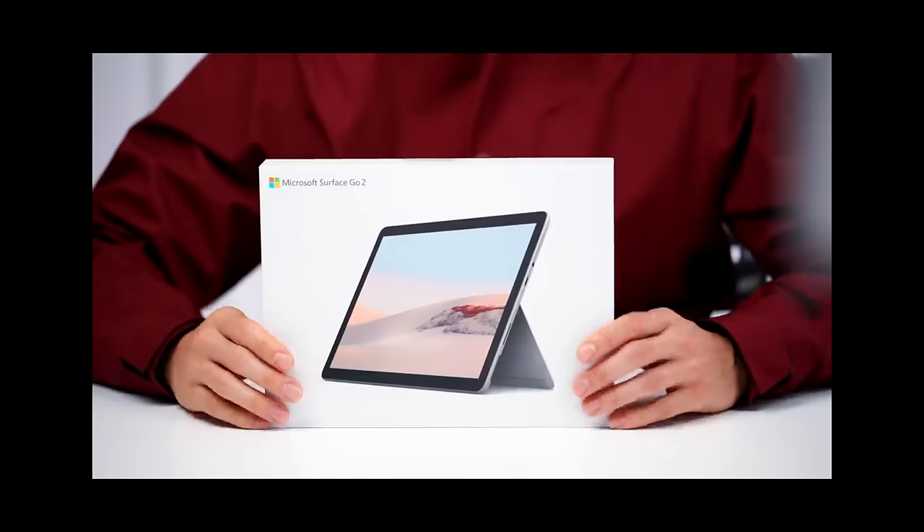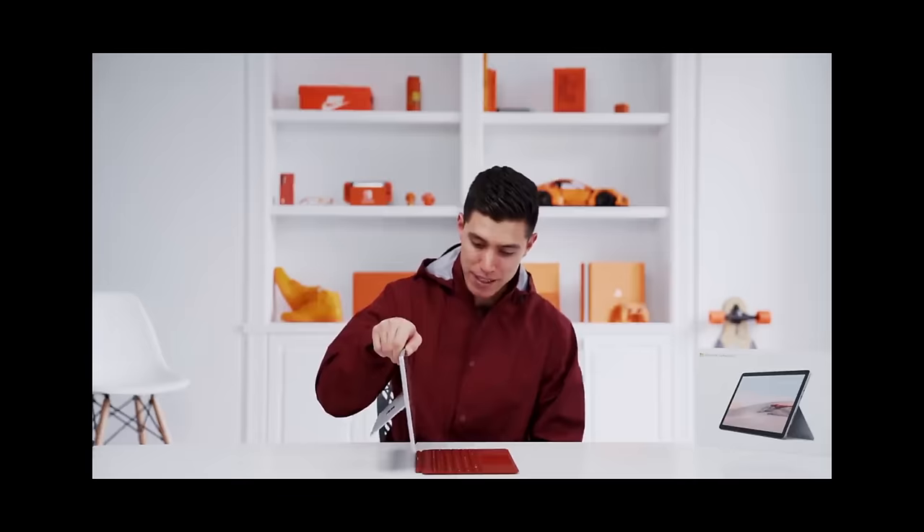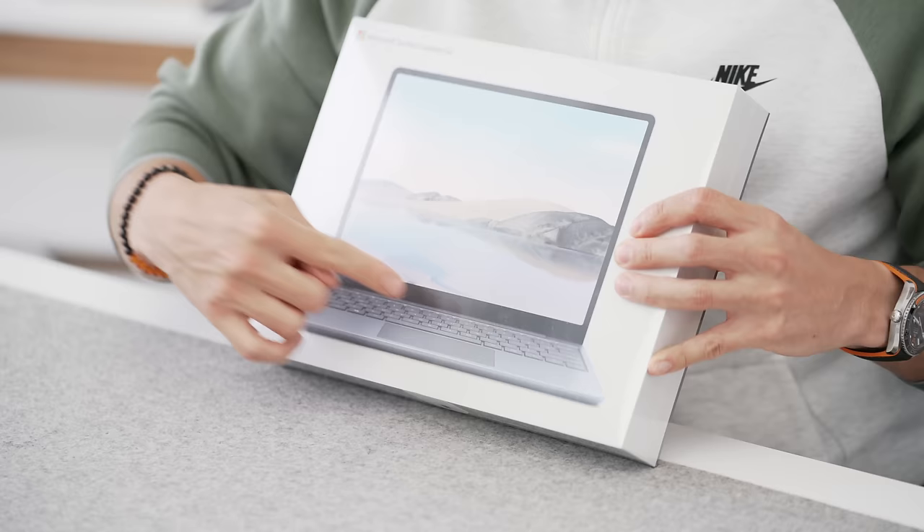Surface products are slightly confusing in their complete lineup — we have a ton of different products. Generally speaking, their Go line is kind of their budget-friendly line. The Surface Go 2, which I reviewed earlier in the year, was the two-in-one hybrid tablet slash laptop. I mentioned it was a solid iPad competitor, but I'm not a fan of two-in-one designs or separate keyboards — I find them a bit clunky. I'm more of a fan of a dedicated laptop with an actual keyboard, not to mention the Surface Go 2 didn't really have a good processor inside.